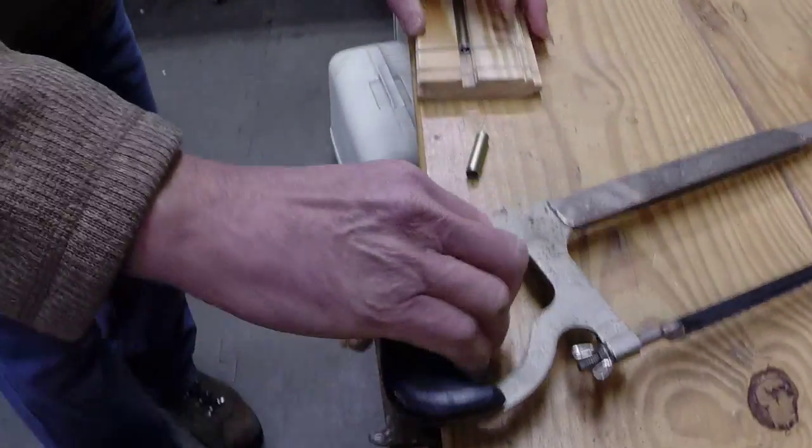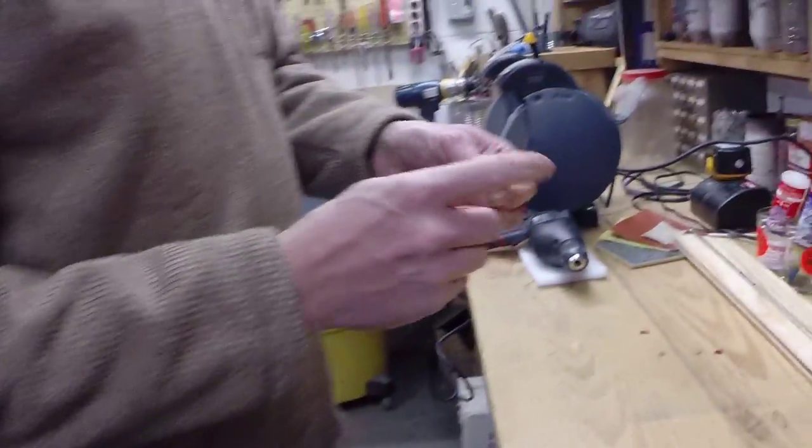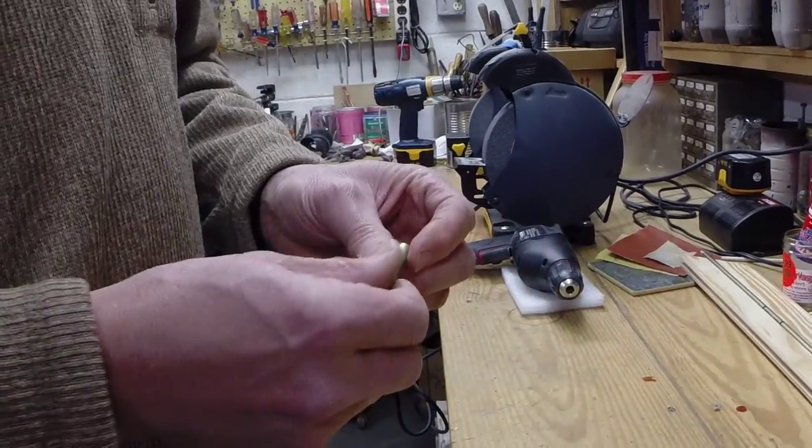There we go. Like I said, clamping that to the table would make a big difference. Now, no matter how good you are with the hacksaw, you're going to not have a perfectly flush cut.